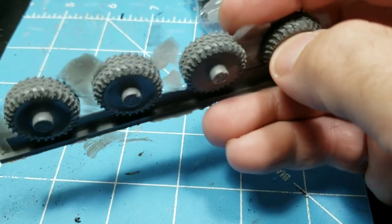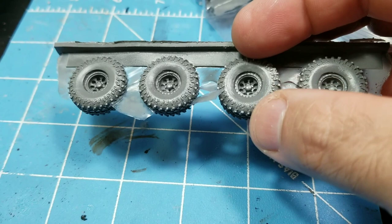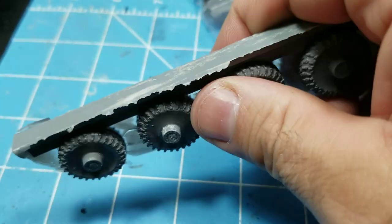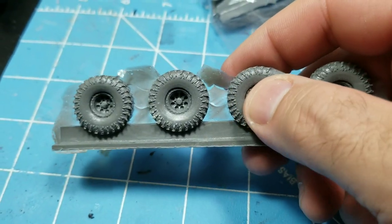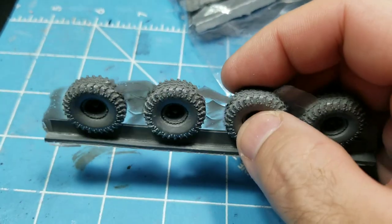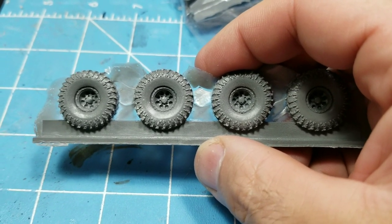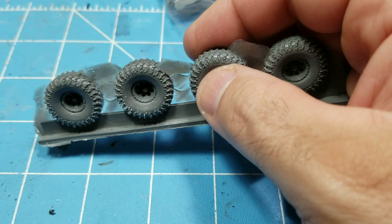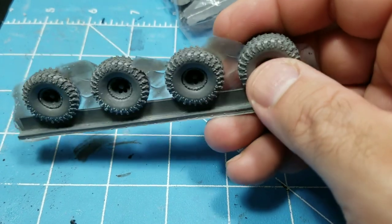You can either glue these right into the side of the vehicle, or if you really wanted to, you could drill into these tires and take an axle to get them spinning. I glue my tires — I know a lot of people like to keep them spinning, but I like to glue mine because if we're playing a game and someone knocks the table, you don't have cars rolling across the table with you wondering where it was. So I tend to just glue my tires in. So far I'm liking what I'm seeing. Look at those hubcaps — they're looking fantastic.